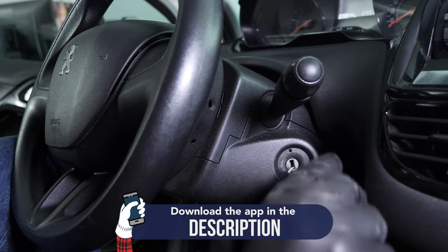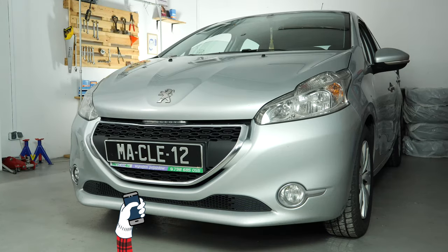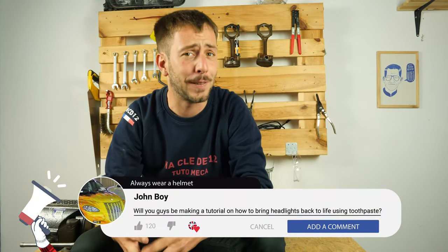Operation completed. If this video helps you, like and subscribe.